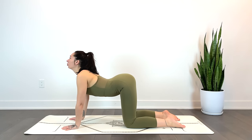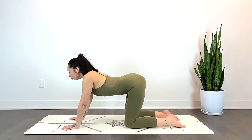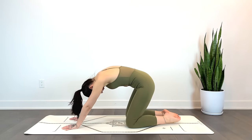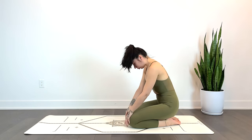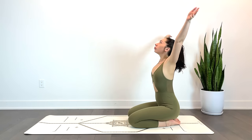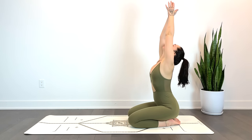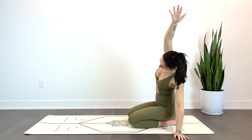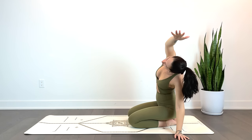Go ahead, round through the spine and send the hips towards the heels, coming all the way up to seated. If this is too intense, you can come to any comfortable seat that works for you. We'll inhale the hands up overhead, exhale, side stretch towards the left — right hand reaches up.